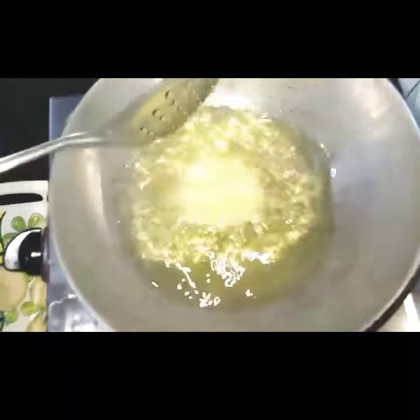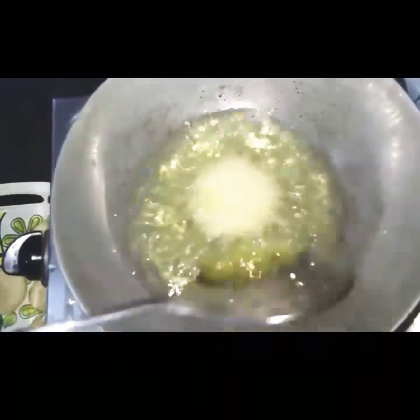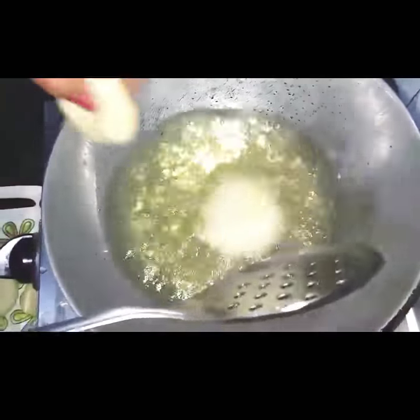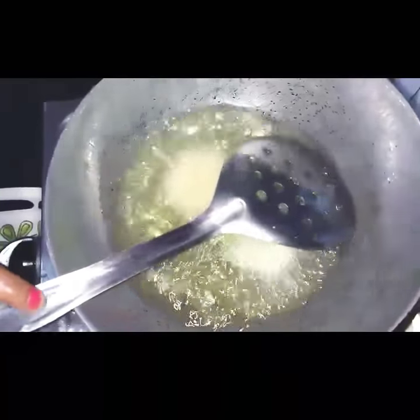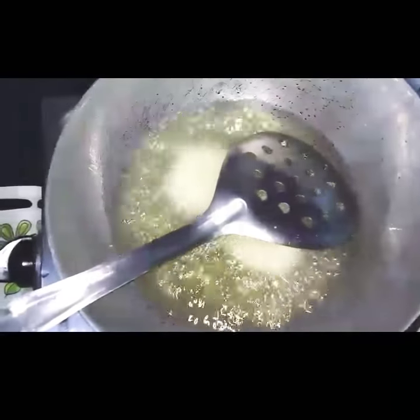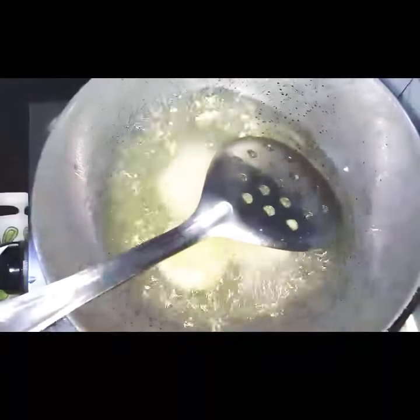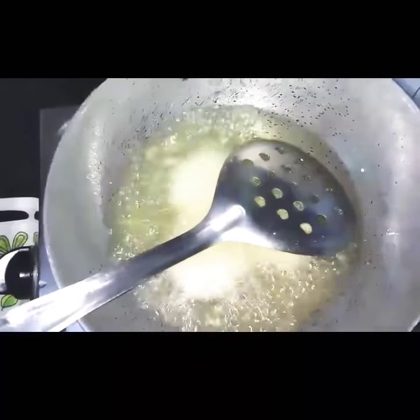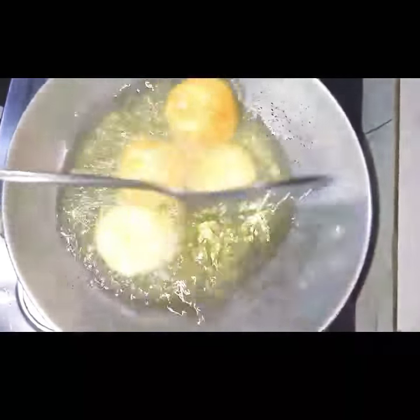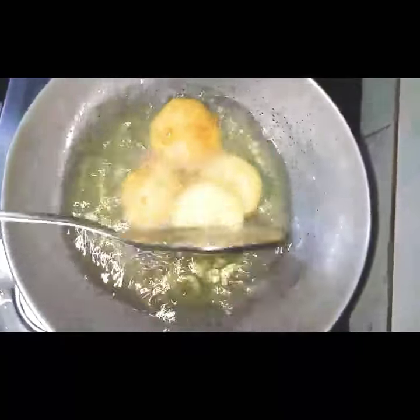Okay so I've heated the oil and I've kept the flame on a very low flame because I have to fry these. Add them in the oil and fry them. It has been fried. Fry all the left ones also.